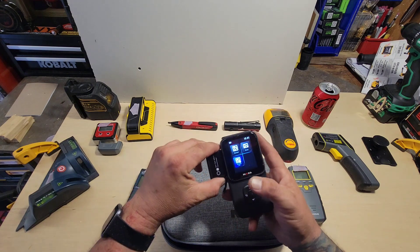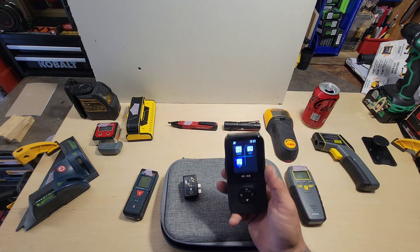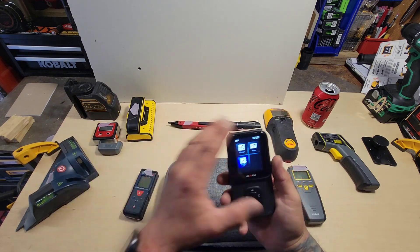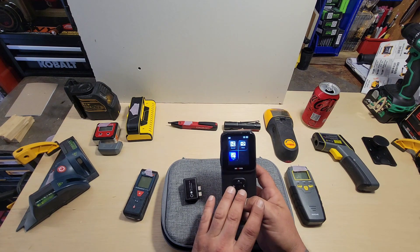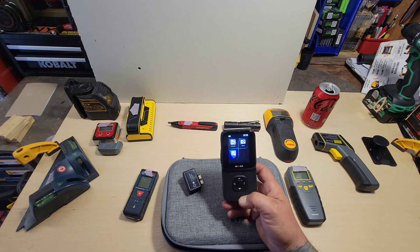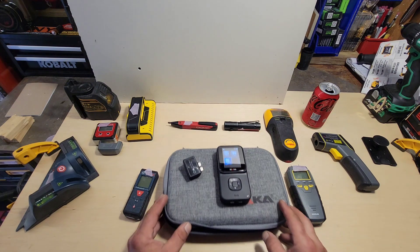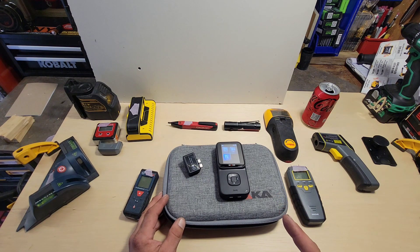Something like this may not replace everything you need on a job site, but for around the house and DIY users, absolutely — instead of spending money on all these multiple devices, they've got it packaged right here in a small, nicely made unit. There are going to be different models: you can purchase it with or without the thermal imager, and multiple other options listed on their website. Check them out — Maka, M-A-K-A. When they send me a final production unit, we'll make a decision then if it's going to be Pro Tools Approved. Thank you for your support — please click that like button and subscribe.